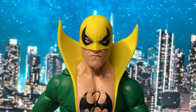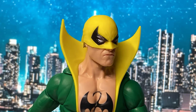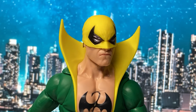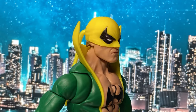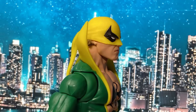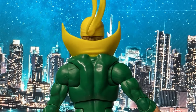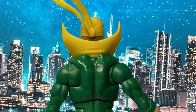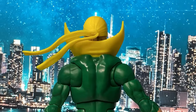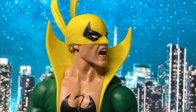Now let's look at the head articulation, which is limited by the collar of the costume. It also has a limited range looking up. The back part of the mask also rotates. An alternate shouting or angry head is also included.